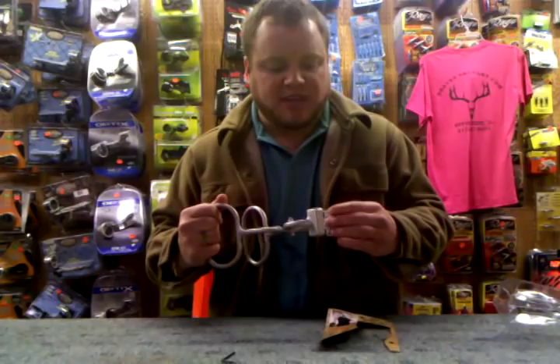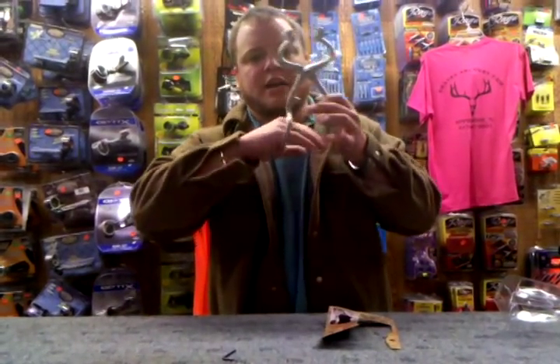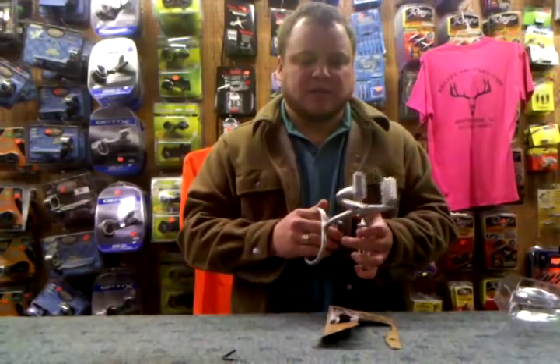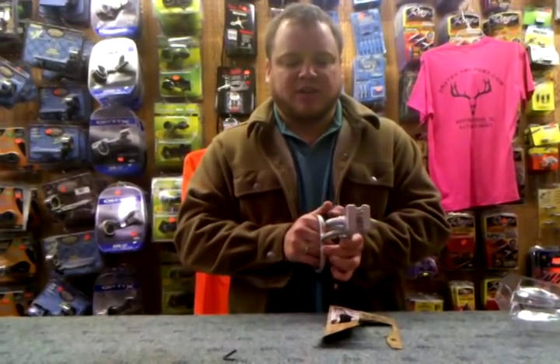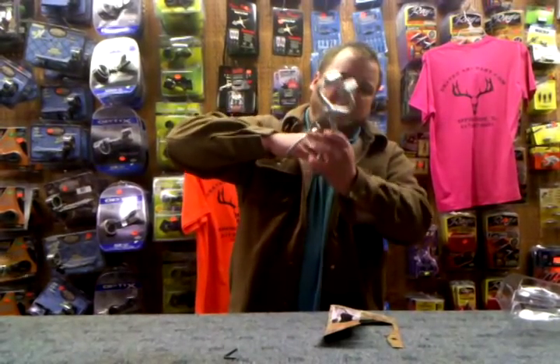It's got these real aggressive teeth on it. What this is made for is skinning deer — for grabbing a hold of their hide where your hands don't get cold. You don't have to worry about the grip and trying to pull on them. I'm sure you guys who have skinned deer before know how tough it is to do, and by the time you get to the bottom, you can't really pull very hard. With this guy here, you can clamp onto it and pull really hard.